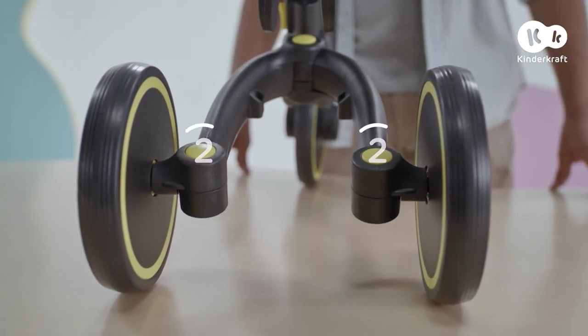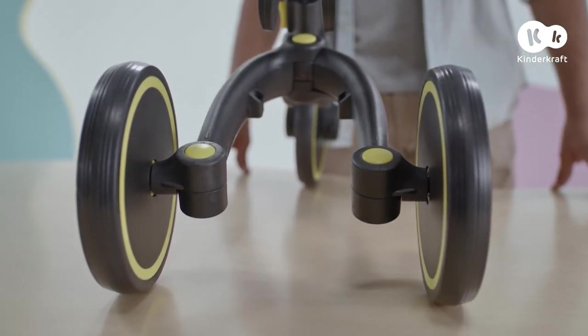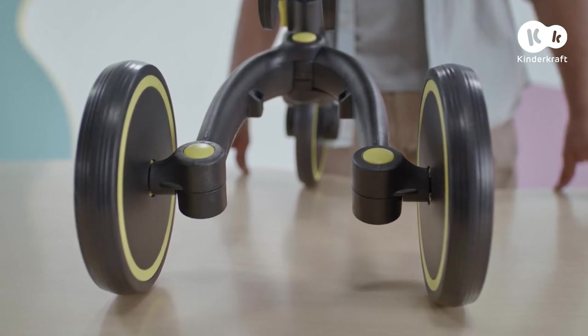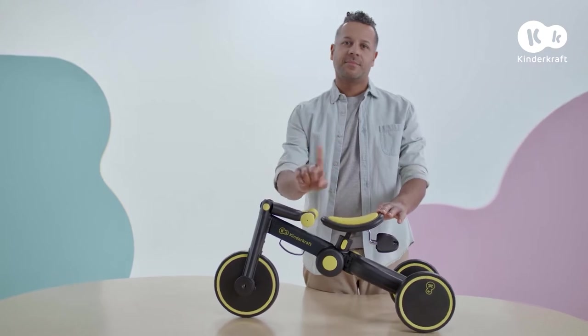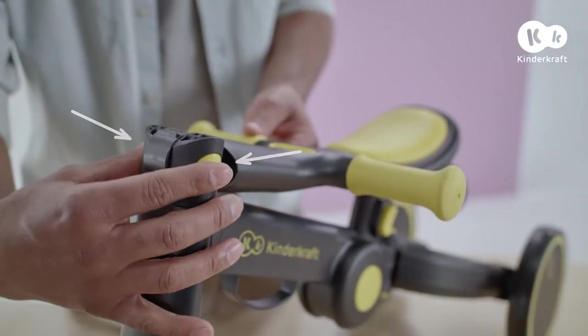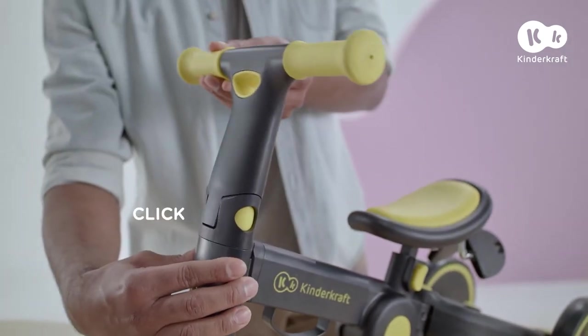The wheels are set in position 2. Make sure that you use this position only when unfolding and folding the trike. This position may not be used for riding. Next, press the buttons on both sides of the handlebar and raise it until it locks.